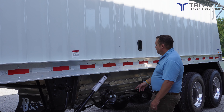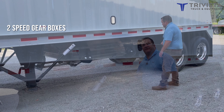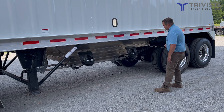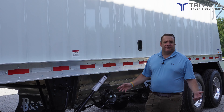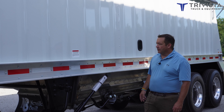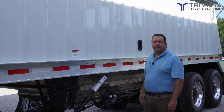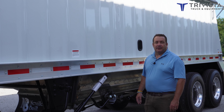All of these grain trailers come with two-speed gearboxes on the doors, so it's easy to open or close the doors no matter what you're hauling. Like with all grain trailers, you need to make sure you keep the track clean, but they're very easy to open and close.